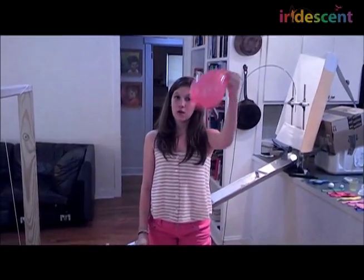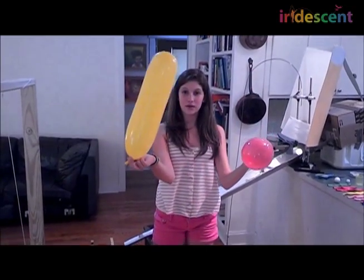For the rocket, we started with one type of balloon, which didn't work as well, so we decided to switch to a different balloon.